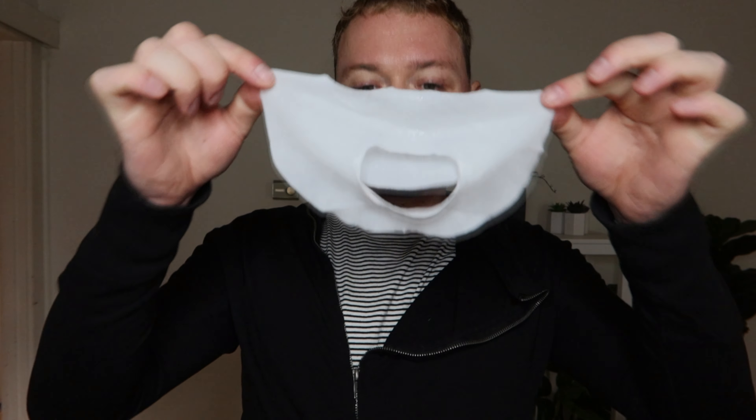And there goes our alarm — 15 minutes is up. Time to peel this off; it says to gently peel it off. Now my skin is supposed to be smooth, hydrated, and plump. It just came off my face, so it's still a little shiny from the liquid. Let's just give it a minute and see what it does.